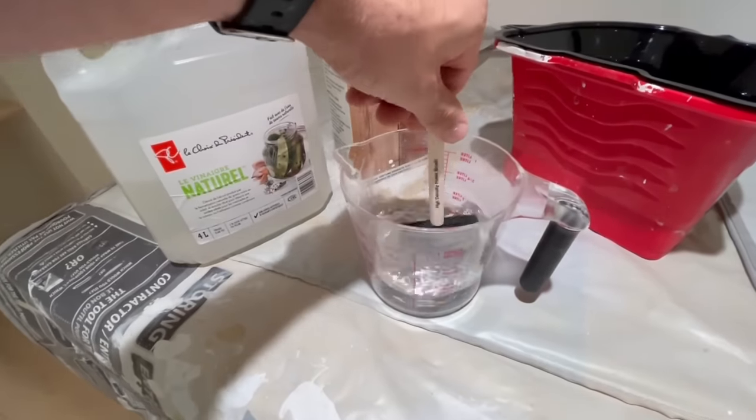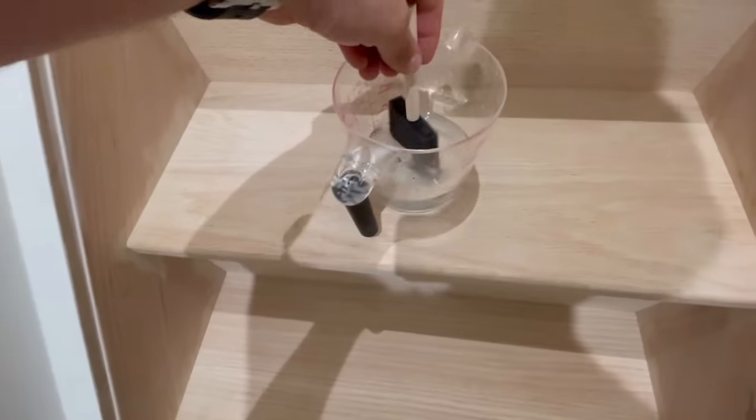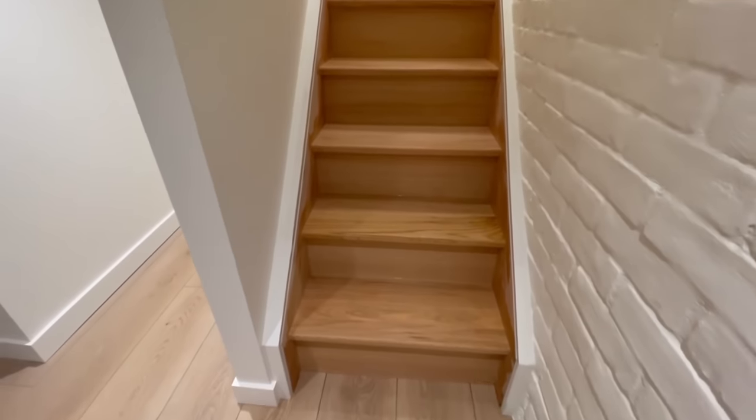After mixing the solution together thoroughly, apply it to the stairs in the same manner as the bleach. Using a synthetic brush, put a nice even coat on, trying to avoid any puddling. Every area that got bleached should also be neutralized using this vinegar solution.